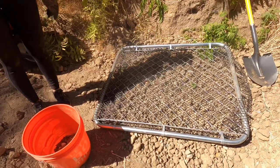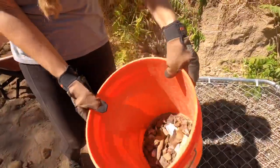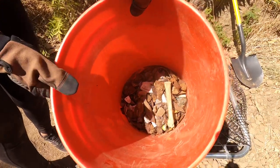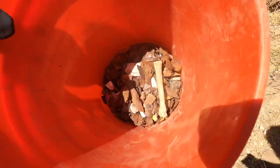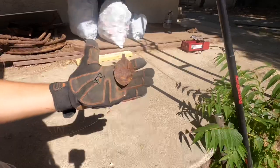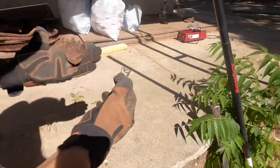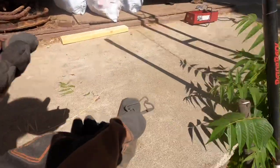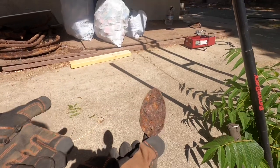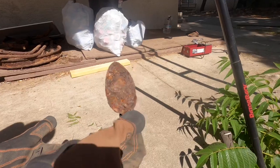We've been using the homemade sifting screen for about two hours now, and as you guys can see we pulled a ton of stuff out — small pieces of glass and iron, and we even got a little bone. While sifting through the dirt we also found this little clip and this iron or steel spoon. Pretty cool — we might not have found these if we weren't sifting through the dirt.